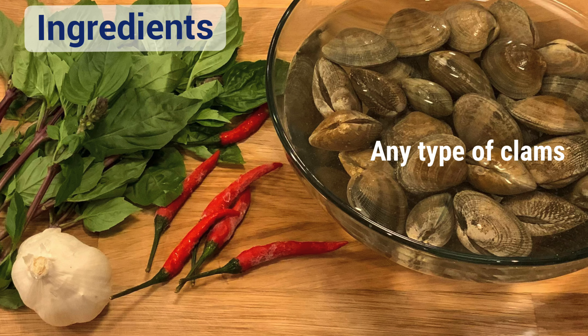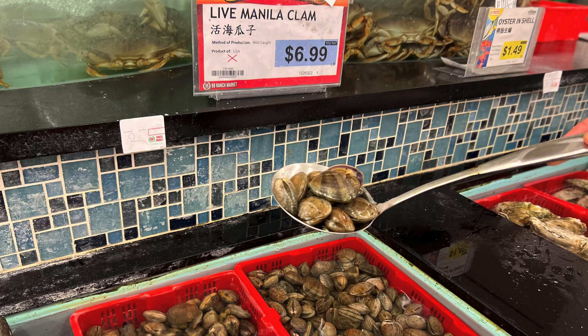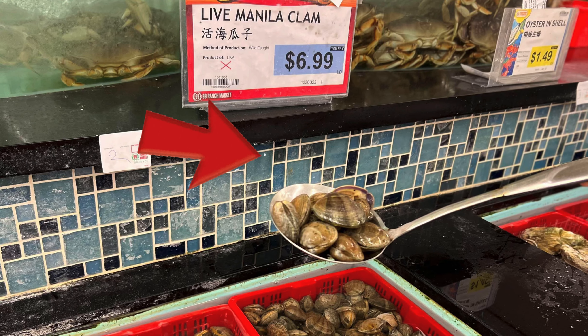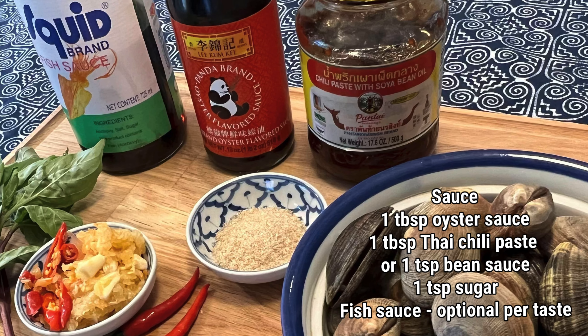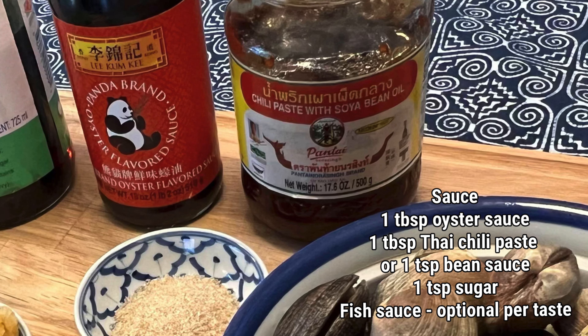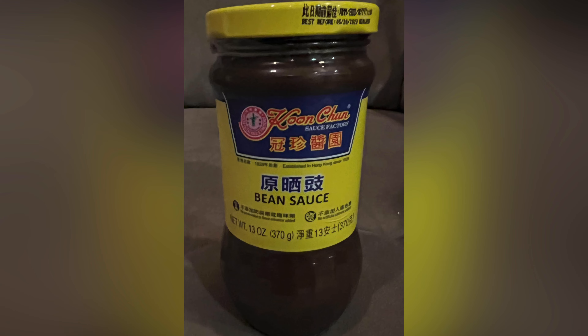You can use any kind of clams, basil, garlic and chili. For today's cooking, I used live manila clams that I bought from Ranch 99, the local supermarket nearby my house. The sauce ingredients are oyster sauce, sugar and Thai chili paste. And if you don't have it, you can use the bean sauce instead.